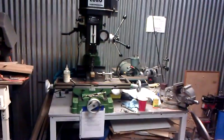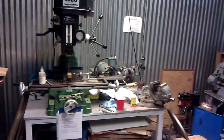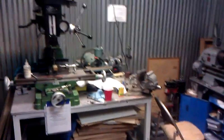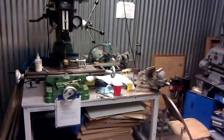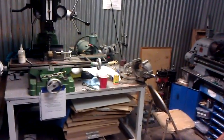Mark here. I'm doing an update on Project Frankenruger. This is the Ruger single action revolver that's getting converted to 9mm and getting magazine feeding added on.